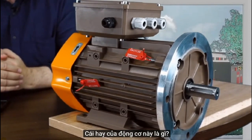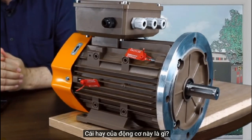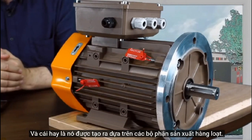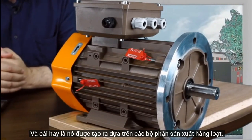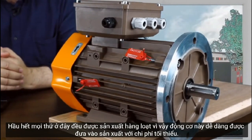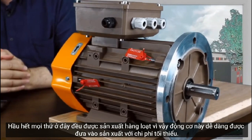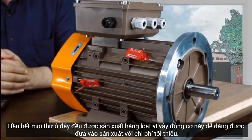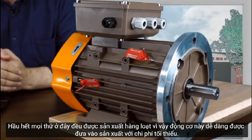This thermal box contains all the signal and power conductors; the outputs are made through the input cable and seals. The beauty of this motor is that it's made on the basis of mass-produced parts — almost everything here is mass produced — so this motor is easy to launch in production with minimum production costs.